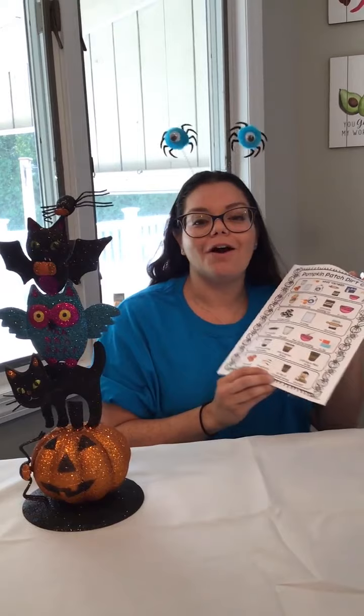I printed this recipe for Pumpkin Patch Dirt Cups for free off TeachersPayTeachers.com. Using recipes and cooking with your child offers so many opportunities to build language and speech, plus it's fun. I really like this recipe because it provides pictures with the directions. Simple recipes are great because engaging with food is one of the best ways to build communication with children. Plus, food play and cooking is also a good way to engage a picky eater.